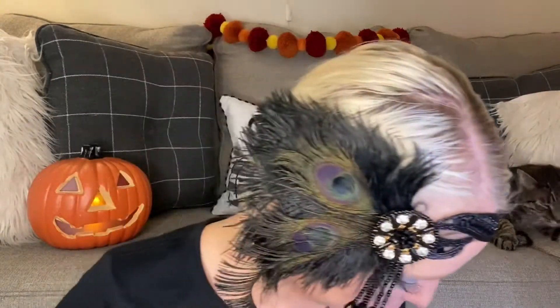My cat Yoda has joined us! He always likes my attention so I think he purposely goes right behind me so I can see him — either that or he likes being on camera. He's a little ham.